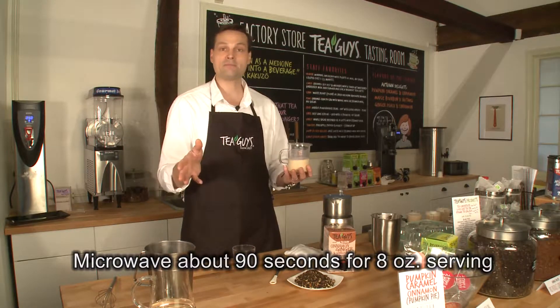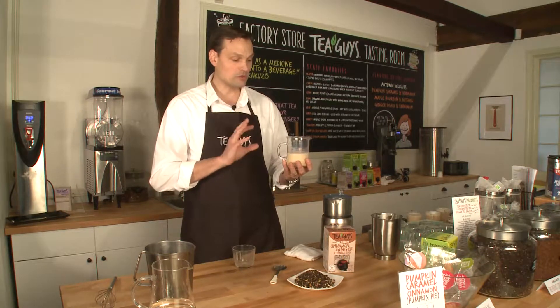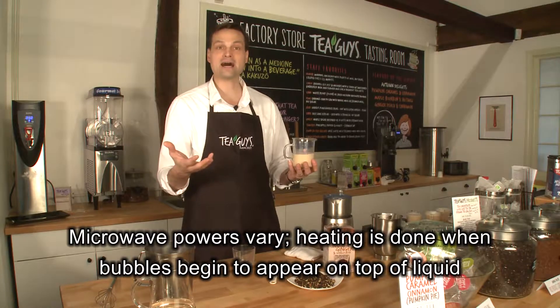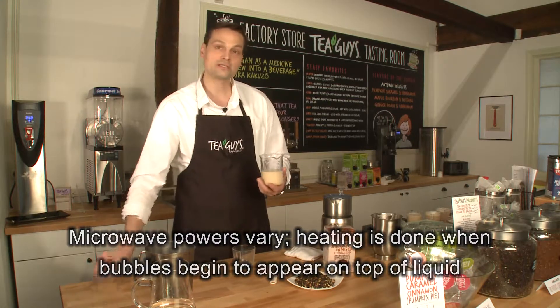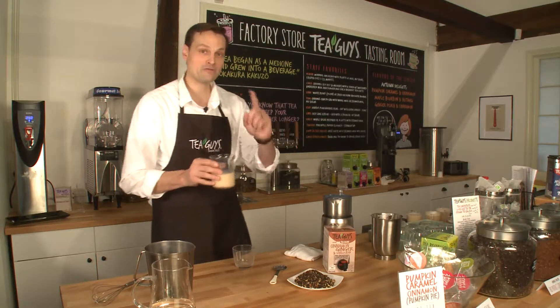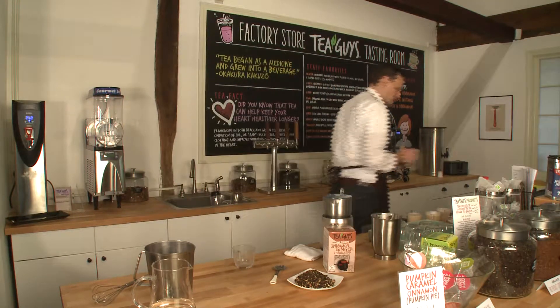If you're using two cups, it's going to be about a minute and a half to two minutes. What you're going to look for is the milk will start to froth on the surface. Then you know it's the ideal temperature in order to be able to whisk it up and get that ideal latte. So I'm going to go put this in our microwave — we'll be right back while this is preparing.